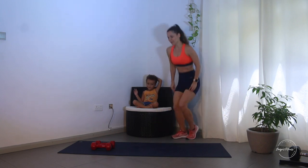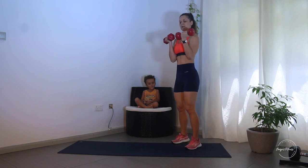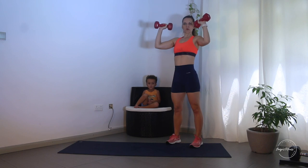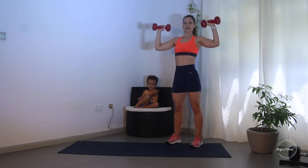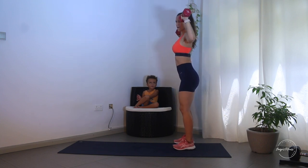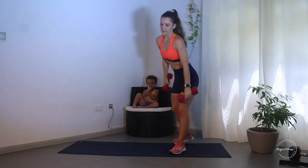You're gonna need dumbbells. I have one pair of dumbbells - each one is 4.5 kilos. The first exercise is a shoulder press: lift the weights up and press them up, then lower them. Don't go all the way down, and make sure your dumbbells aren't too wide - keep them a little closer together as you press up. We're doing 10 reps in total.